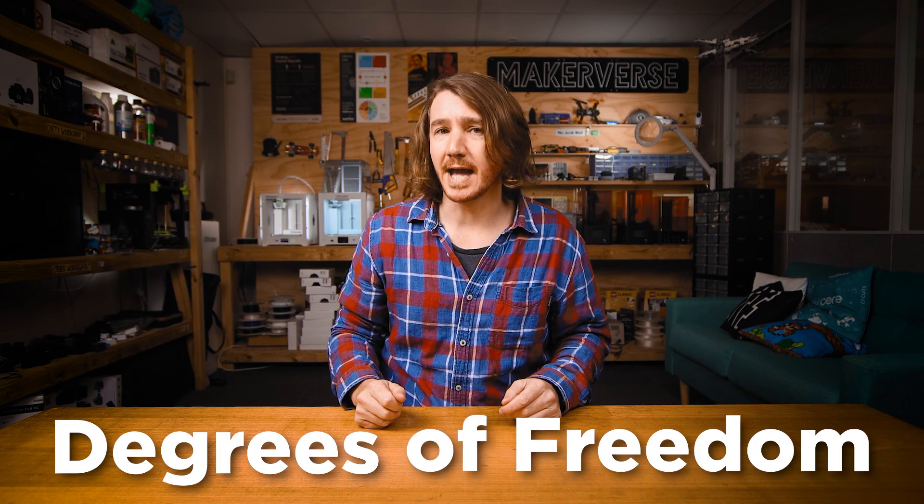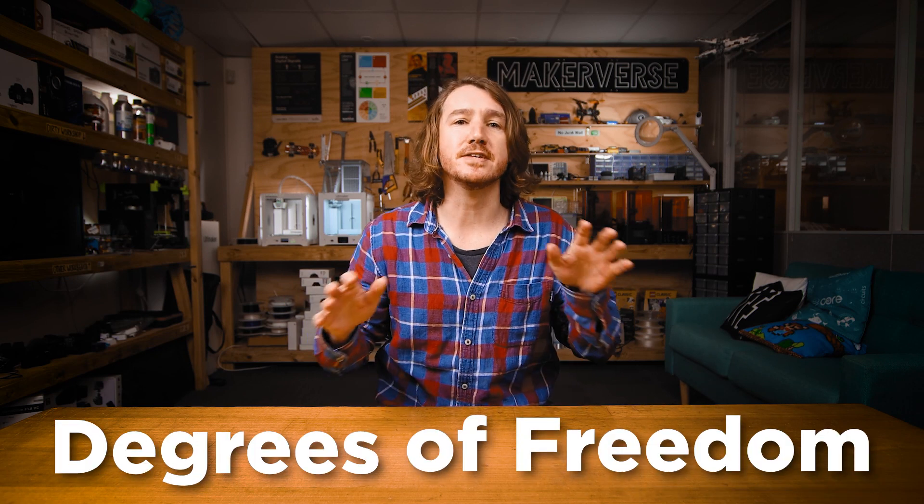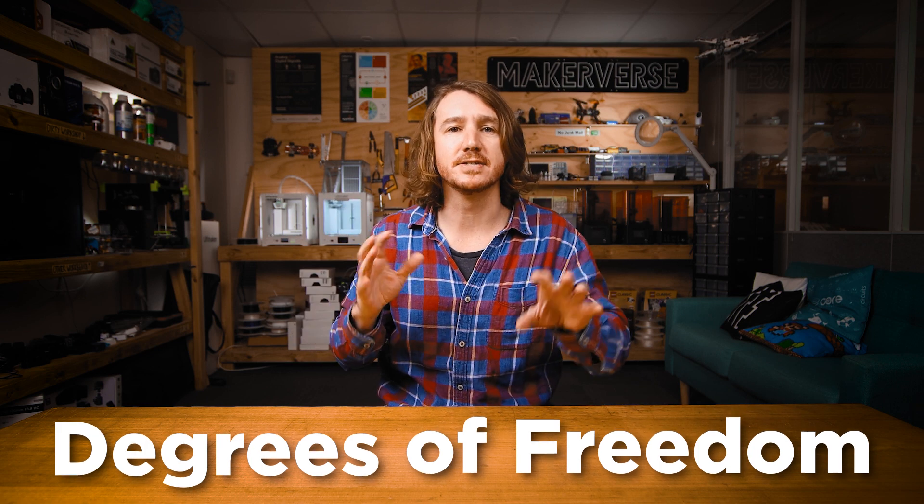But what is a DOF? DOF stands for degrees of freedom, meaning how many different ways something can move in 3D space. Imagine you have a basketball. You can move it up and down, left and right, and forwards and backwards. These are three degrees of freedom of movement, also referred to as translation.